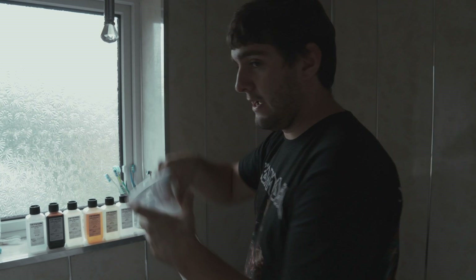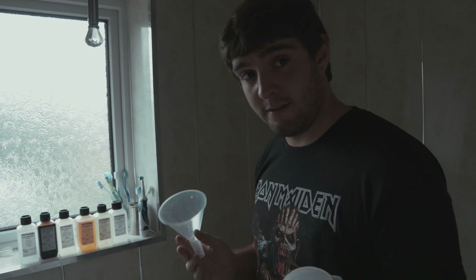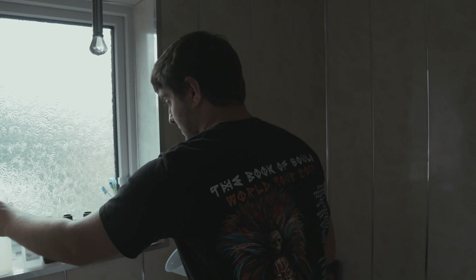There are actually two things I forgot: a measuring jug — which, to be honest, can be any measuring jug, this is just one I happen to have lying around — and a funnel. It's really stuff you can find in the kitchen.